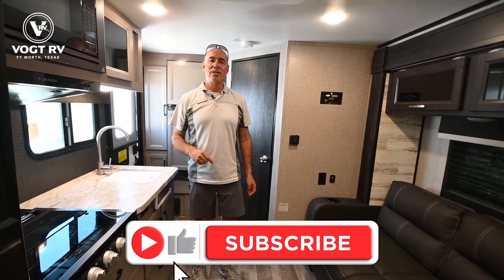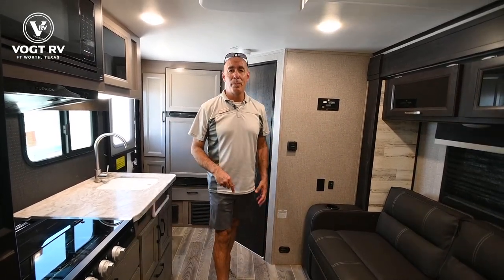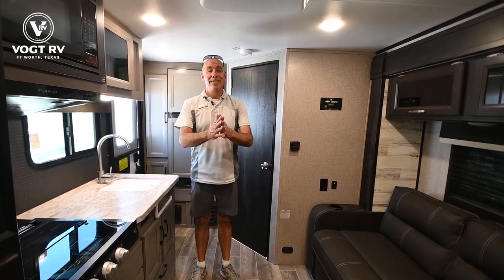We'll do our best to bring you some more used inventory, so keep an eye on this — click like and subscribe and you'll be the first to know when we post a new unit for sale on our page. Again, Mike from Vaught RV. I'll see you next time.